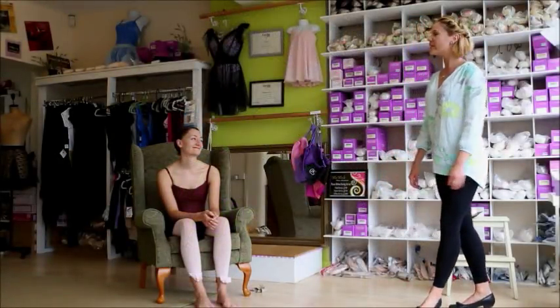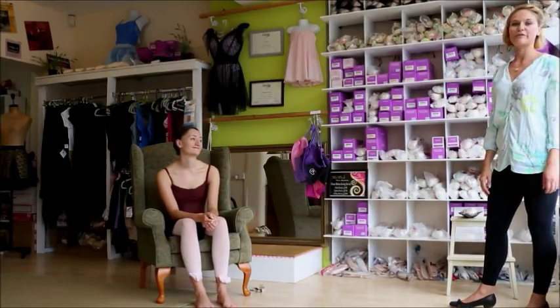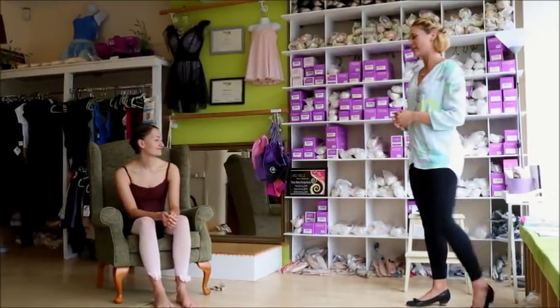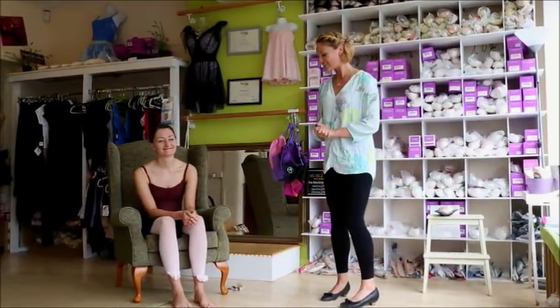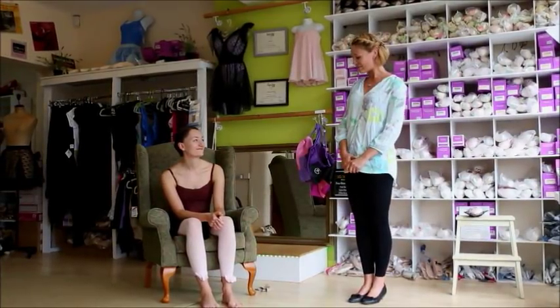We are going to show you the vast range of pointe shoes that exist. There are lots of different brands and we have a fairly small selection here. We are going to use Helena to show how they should fit, and she is going to hopefully tell us how it feels as well.